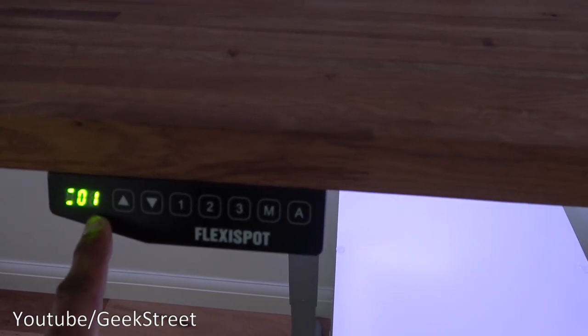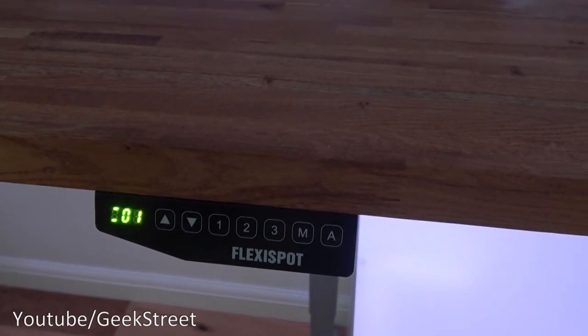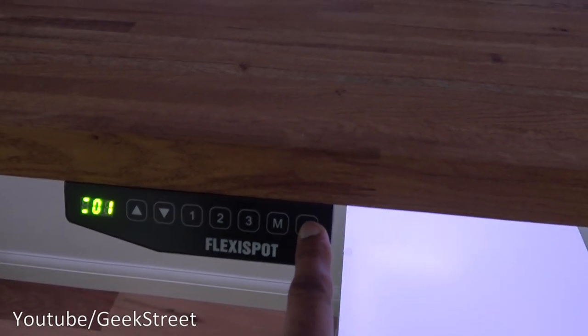So if you're sitting for long periods and want a reminder after 45 minutes to stand and continue working, it's a great feature. If you don't want to use it, just hold the button and it turns off.